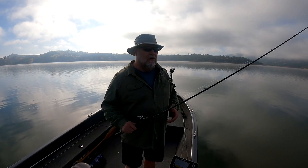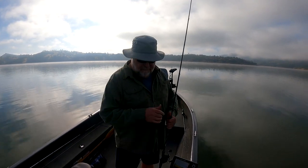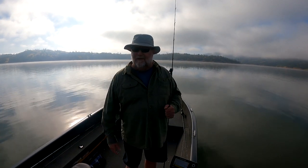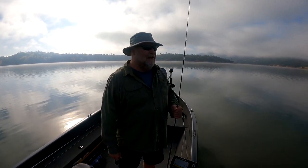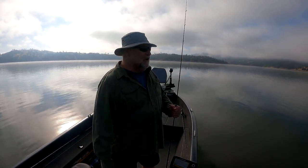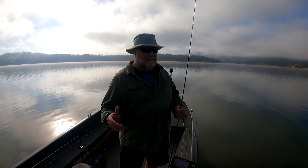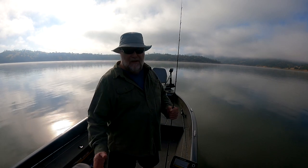Another good place to throw a jig is bluff walls. This winter I'm not sure what's going to happen out here — if the lake's going to muddy up or what it's going to do this year. But if it doesn't get too bad, I really want to throw a jig around those bluff walls in the winter. I've done really well out here with a jig on bluff walls.